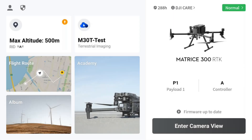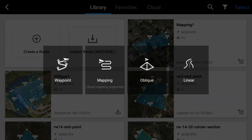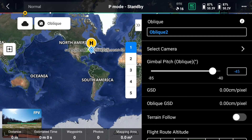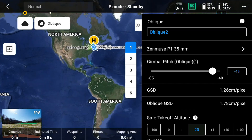To calibrate our P1, the first thing you want to do is create a flight route. Click the flight route button and then hit Create Route. You have two options: you can hit Mapping and do a smart oblique mission, or you can just do an oblique mission. The end goal is to get enough pictures to create a 3D reconstruction, so you need smart oblique or oblique. I'm going to do an oblique mission and then expand the chevrons on the top right of the controller to select my camera as the P1 with the 35mm lens.